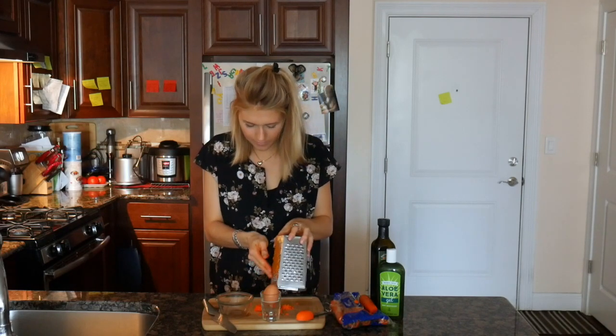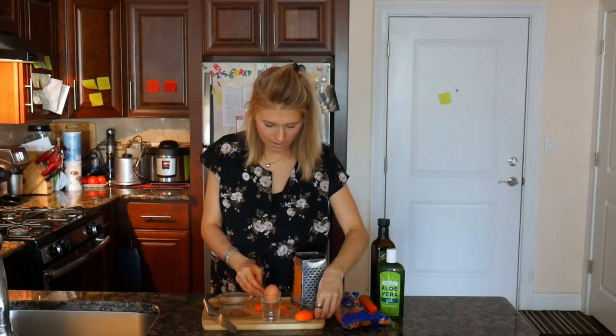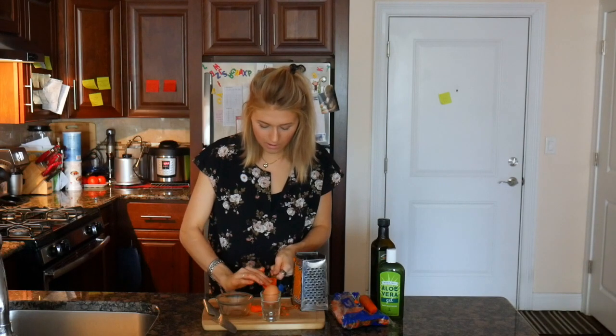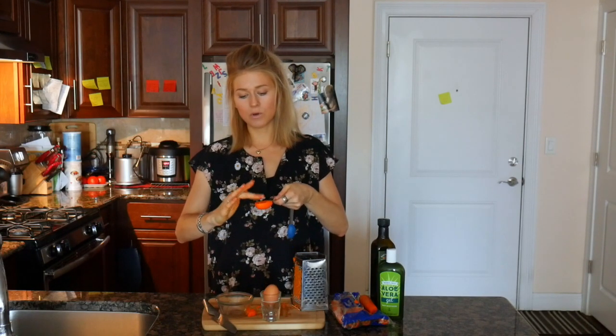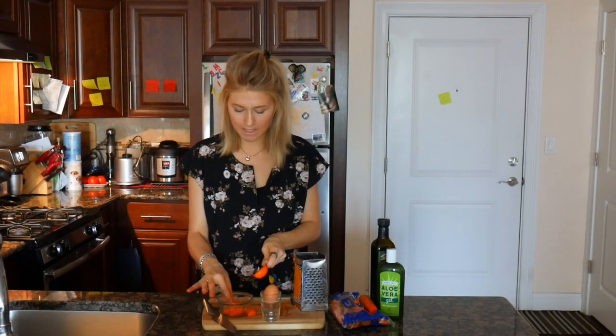Okay, I believe I have the amount needed - one tablespoon. So let me just measure it. I'd say half a carrot would make you a tablespoon of shredded carrot.